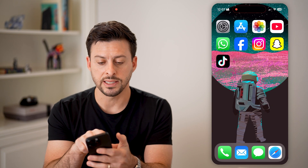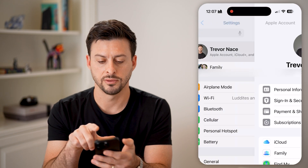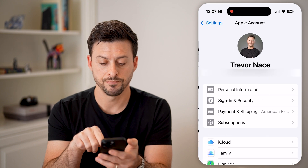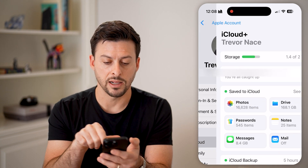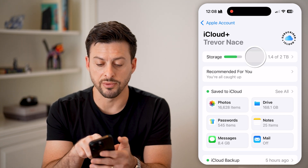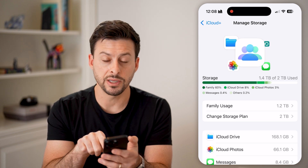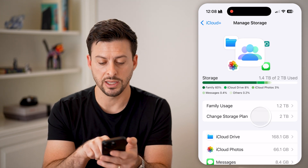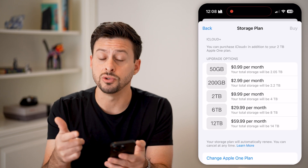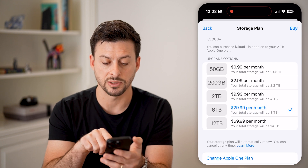After you've done that, head into your Settings. Go all the way back and tap on your name at the top, then tap on iCloud. If you want to buy more storage, tap on Storage at the very top. You can see I'm using 1.2 terabytes of two terabytes. Tap 'Change Storage Plan' and now you can go through the process of choosing what you want — for example, upgrading to six terabytes per month.